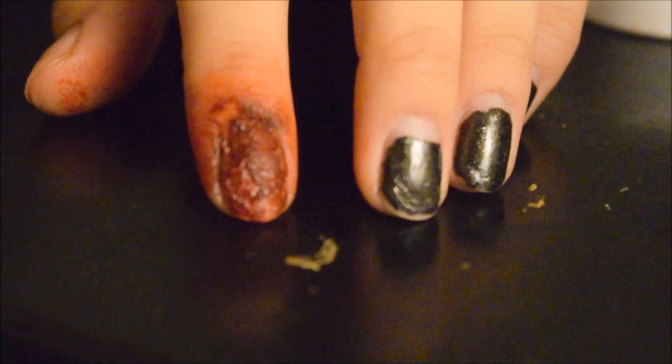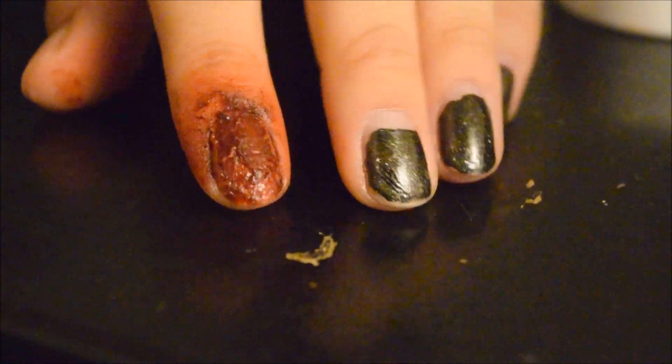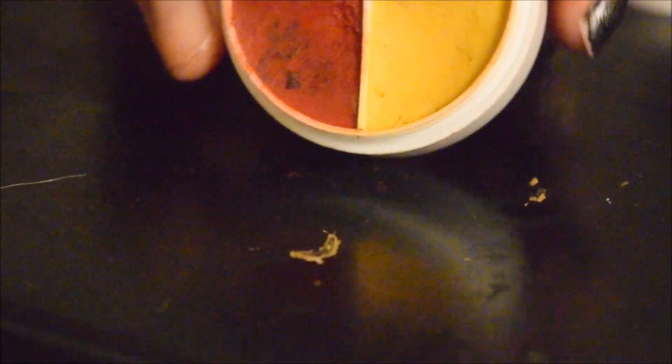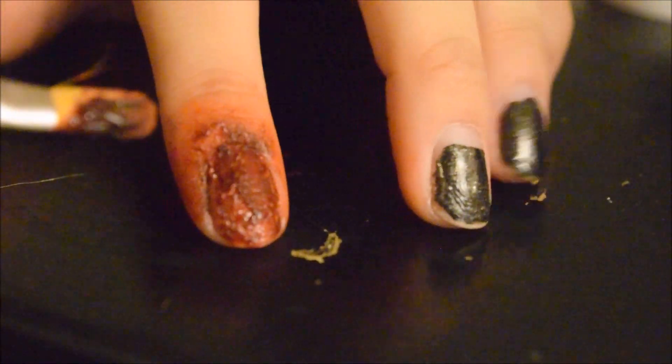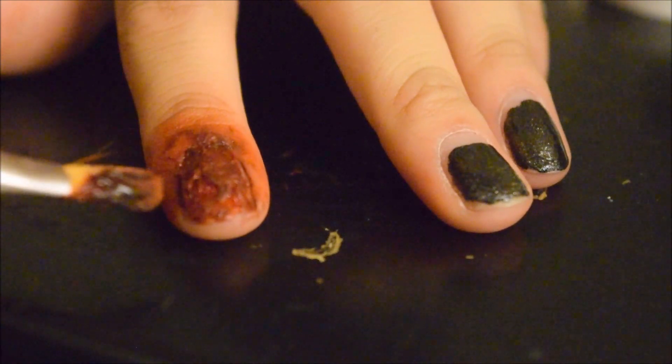My camera didn't record this because it likes to be a problem sometimes. What I did was I went in with Ben Nye's bruises and abrasions. With this red color — you can honestly just use an eye shadow, it would work too. I went in a little bit on my skin to cause some irritation and I went on my nail as well.